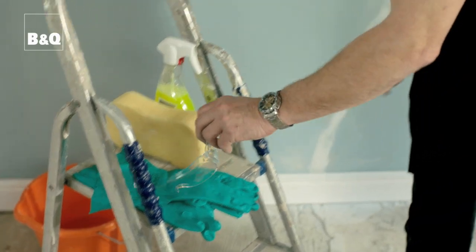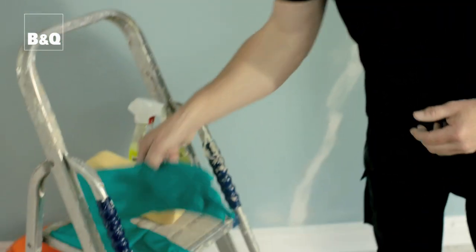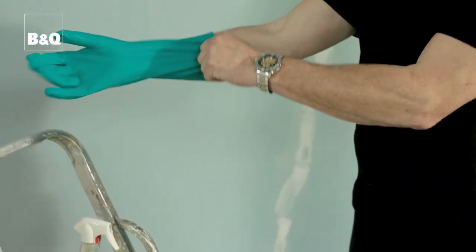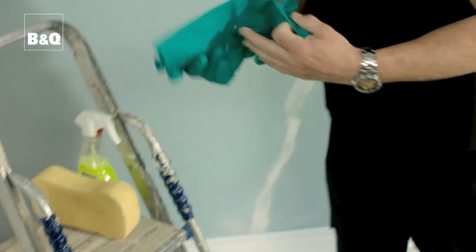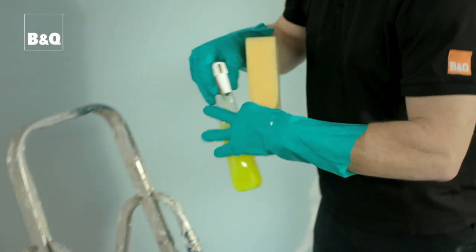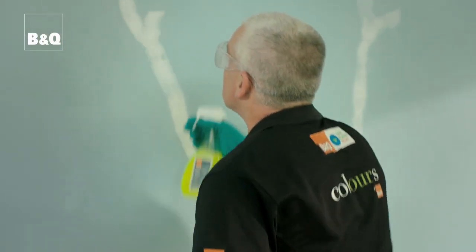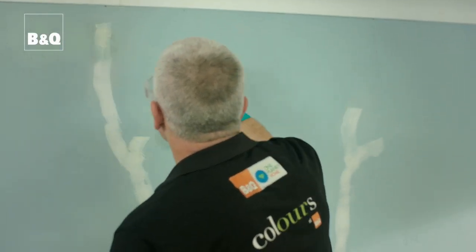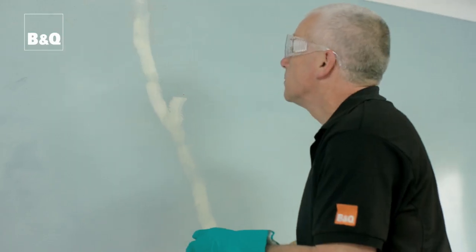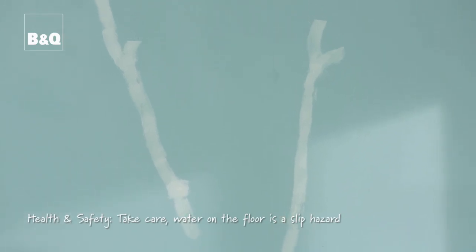To cut through most dirt and grease it's best to use sugar soap. It's not actually made of sugar but it is slightly acidic, which is why it's always best to wear protective gloves as it can irritate the skin. It comes in packets you mix with water or sprays. You could also use warm water and detergent. Once you've washed it down with sugar soap, always give the surface a final rinse with plain water. Leave it to dry thoroughly and then you're ready to paint.